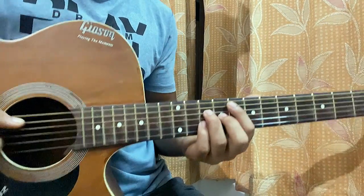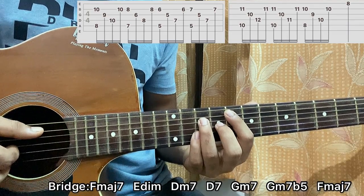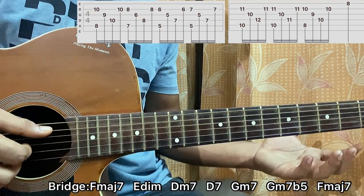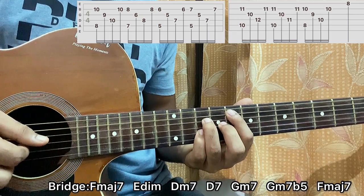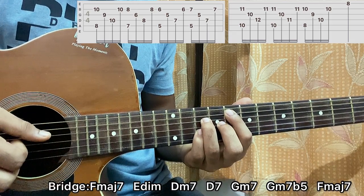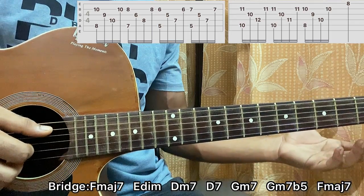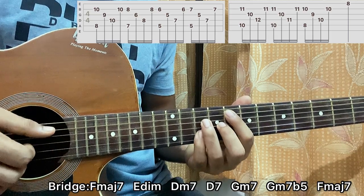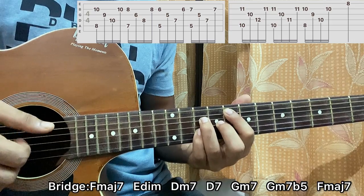I start with the F major 7 chord — if you look at the tab: A8, D10, G9, B10. The pattern I'm using: I pluck the A string and the B string together, then I pluck the G, then D, then B string. This pattern goes for all the shapes, so you have to have it by heart.